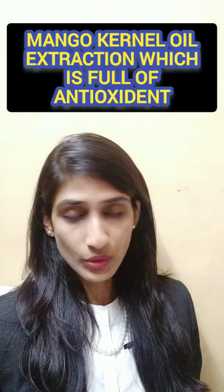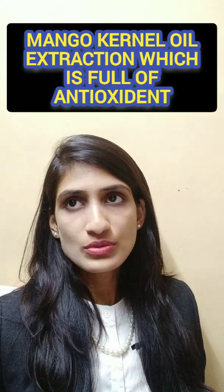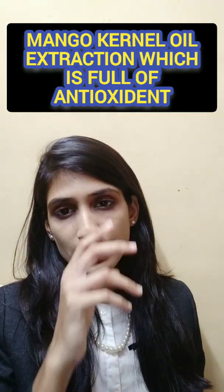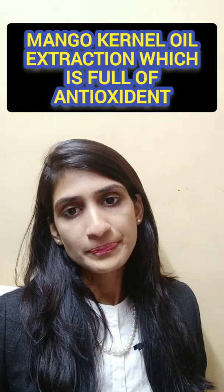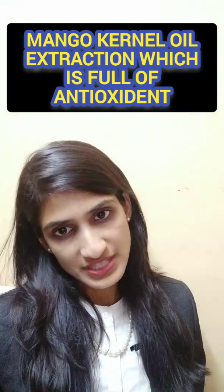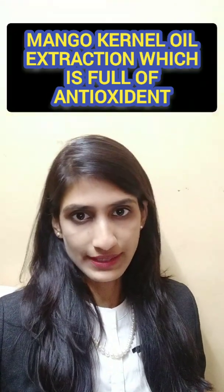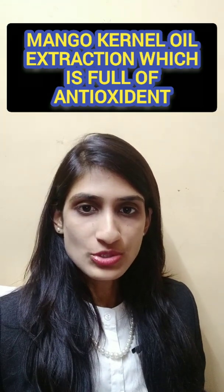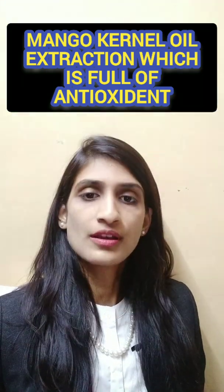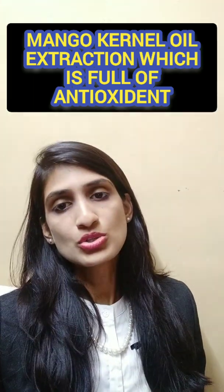Our next idea is mango kernel oil extraction. Not many people know about mango kernel oil — it is mostly exported and not widely used within India. It is actually antioxidant-rich and has many healing properties, so it can be a great option for a project.